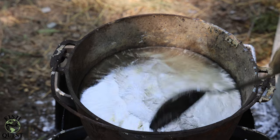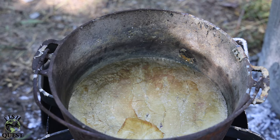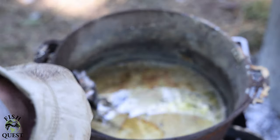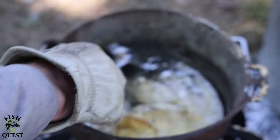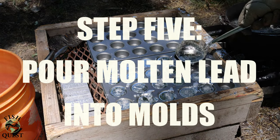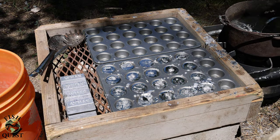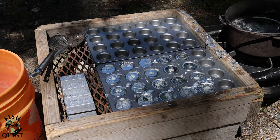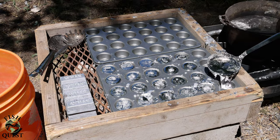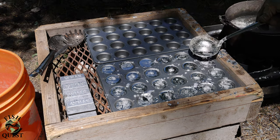Once your lead has a mirror-like reflection, you know you have fairly clean lead that is ready to be poured into molds to make ingots. You can tell your lead is too hot if it starts to turn golden, bronze, purple, or blue — if it does start to turn these colors, no worries, simply turn your heat down to prevent this. The last step is to pour your clean lead into molds. Make sure your molds are on level, flat ground that will not tip over — there's nothing worse than getting burned by molten lead.